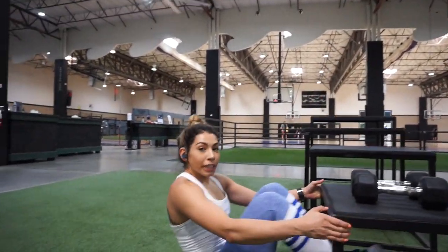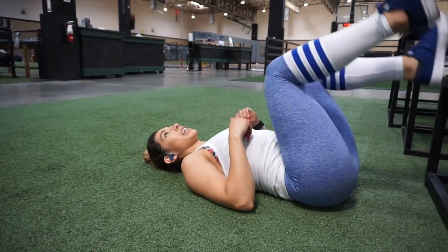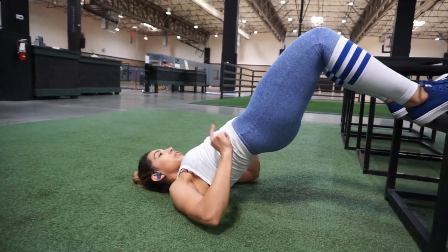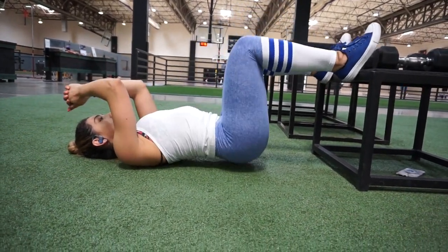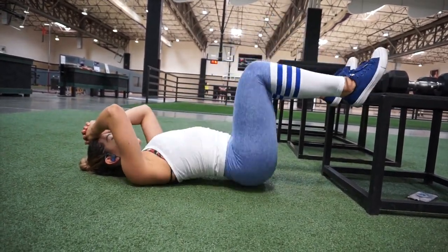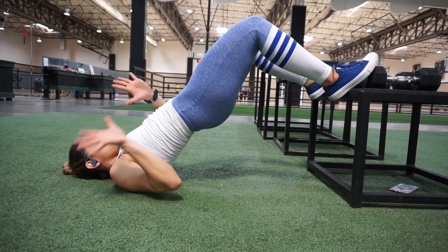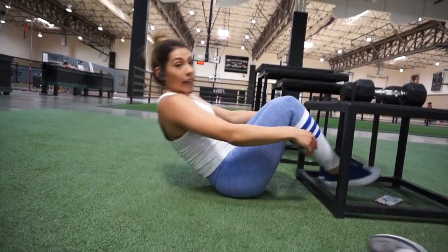As soon as you're done, we're going to go into 30 hip thrusts. On your back, feet against the box — or you can have your heels on the box, whatever is more comfortable for you. We're going to pick up our hips. Make sure you don't over-thrust, so keep it straight and squeeze your knees at the top. Hold that last one for 10 seconds. And you guys are done!